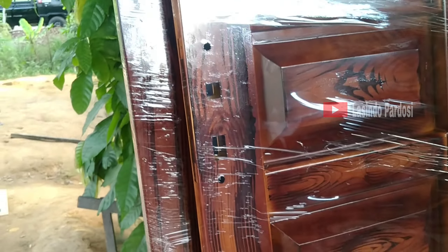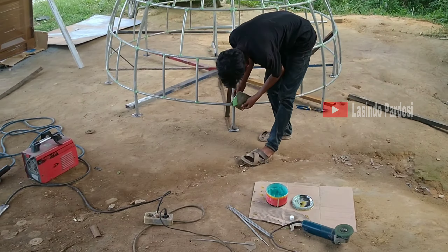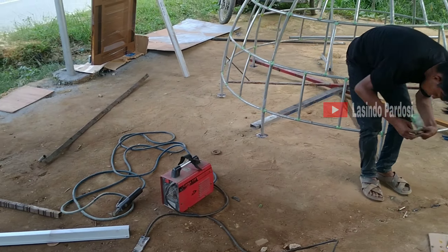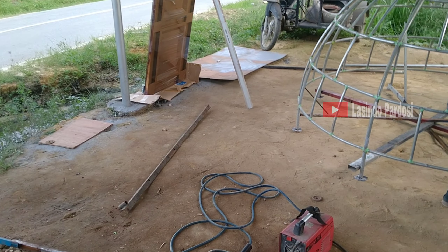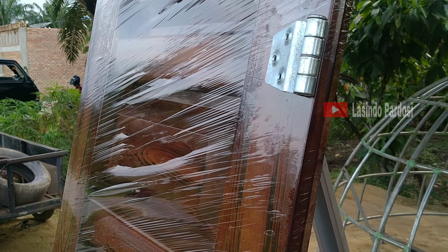Oke, seperti itu ya teman-teman. Ini si karteleong lagi mendempul, ini udah dipasangi semua komponennya. Hari ini kita kerja, kita review kerjaan kita di hari ini ya.